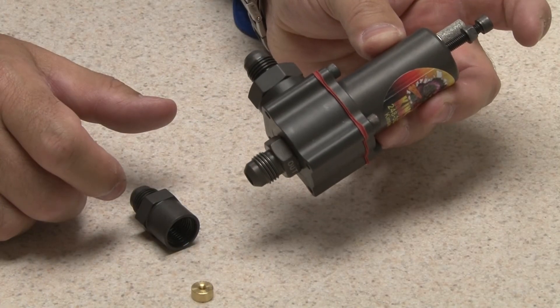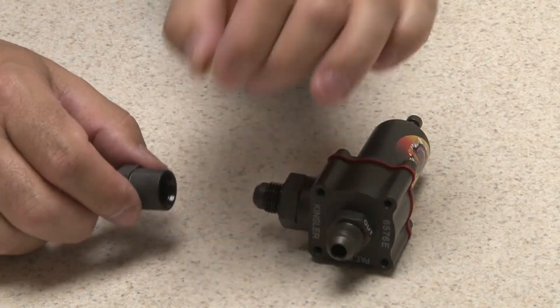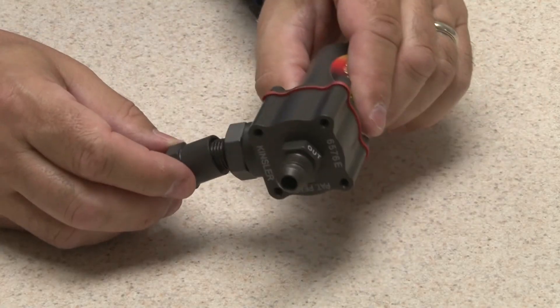The valve's pressure engagement point can be changed with the adjusting screw. The amount of bypass flow can be changed by using a restrictor jet installed in the pod on the inlet of the valve.